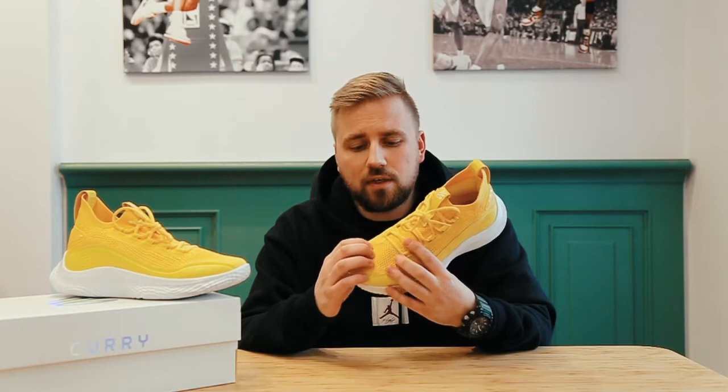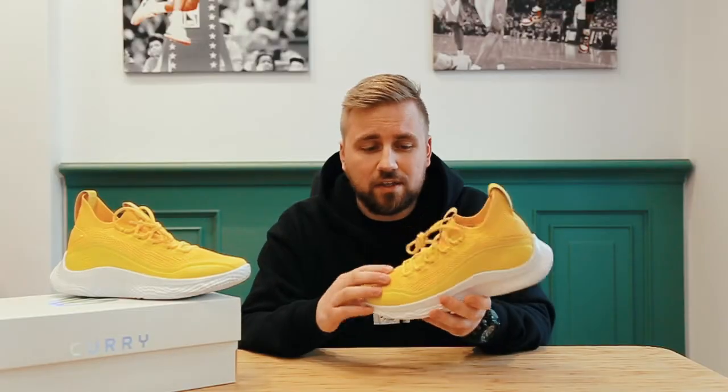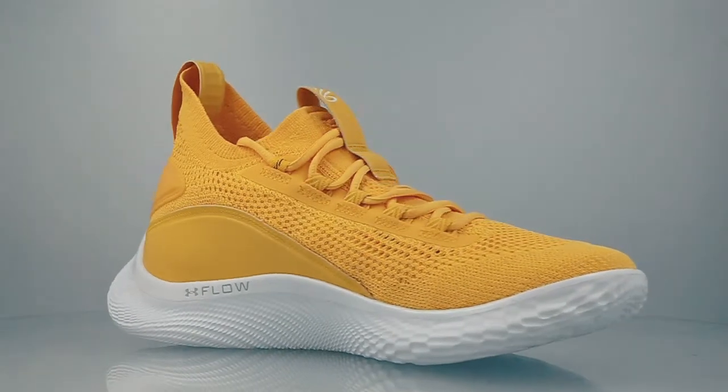The upper is made out of very flexible and nice textile material which is pretty similar to Primeknit or Flyknit. Over here at the sides the shoes are reinforced with some synthetic leather which will help to contain your foot and keep it on the footbed.